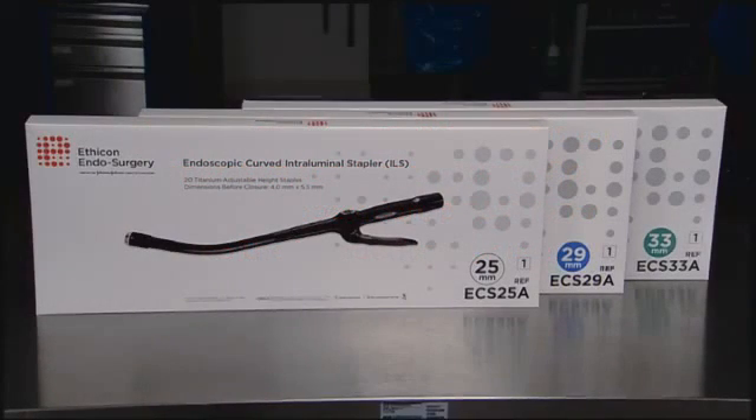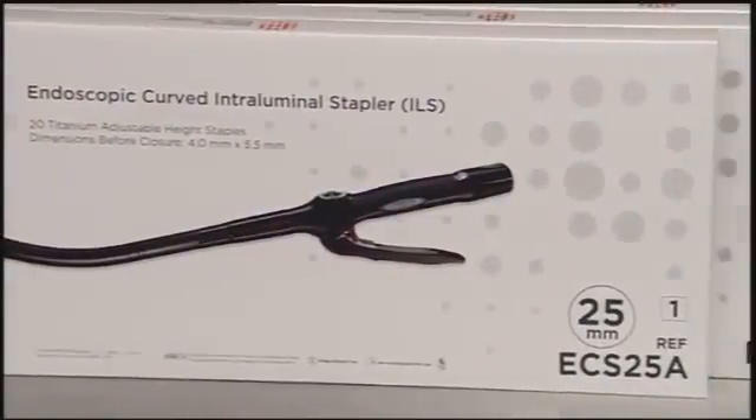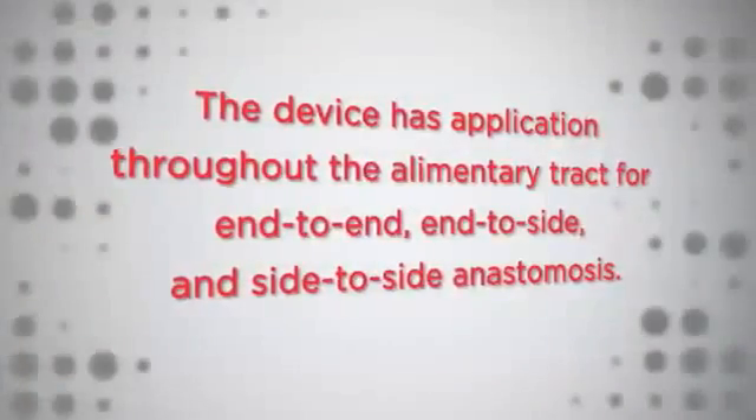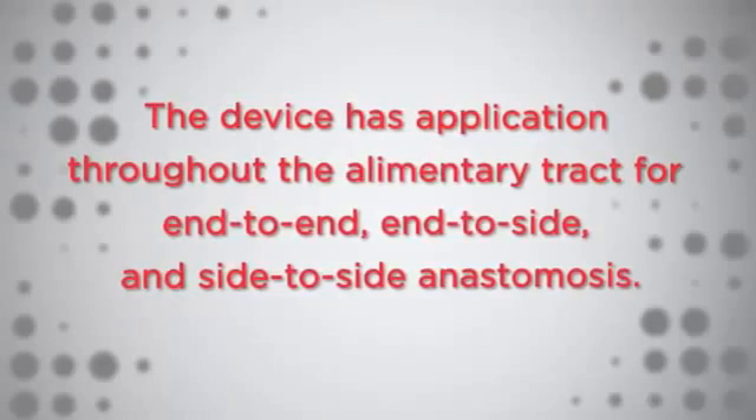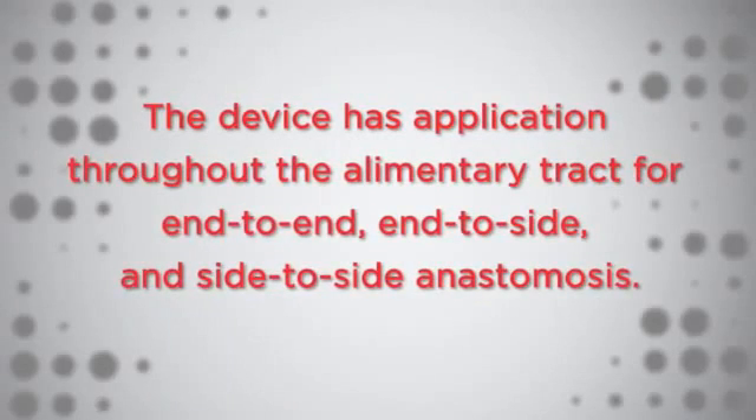Ethicon Endosurgery's Proximate ILS Curved Intraluminal Staplers are sterile, single-patient-use devices. The device has application throughout the alimentary tract for end-to-end, end-to-side, and side-to-side anastomosis.